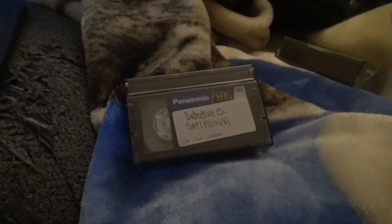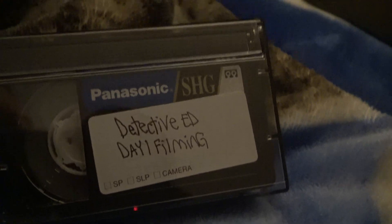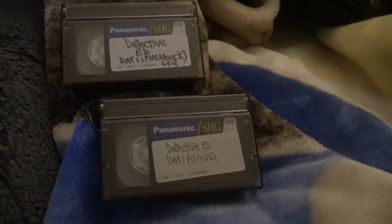Hello Storyboard Ed audience. It's been a while since I've done a project for you guys. But I'm going to show you how I convert VHS tapes and VHSC tapes too — they're around the same category. So today I'm going to be converting my Detective Ed short that I filmed on VHSC tape.